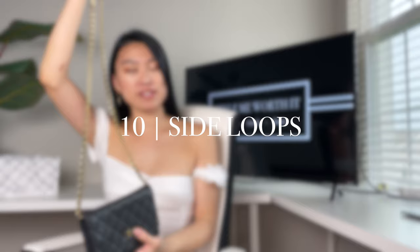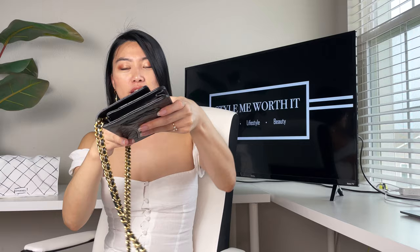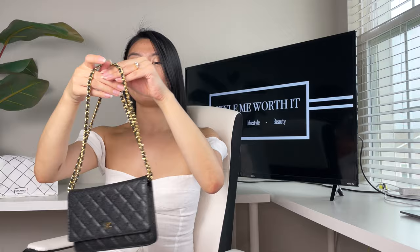The next configuration I call the side loops. Take the top of the single strap and lay it right in the middle of the bag so you have two loops coming out of each side. I love this because it's a really unique look — you can wear it in the crook of your arm or hold it from the top.